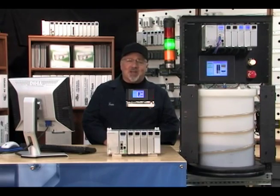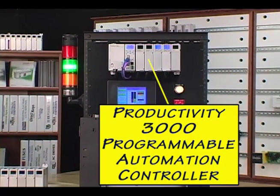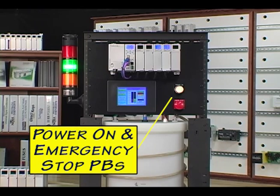Here is our PID loop application demo unit. We have the Productivity 3000 Programmable Automation Controller, the C-More Touch Panel, the Stack Light Tower with indicators and audible alarm, and the Power On and Emergency Stop push buttons.